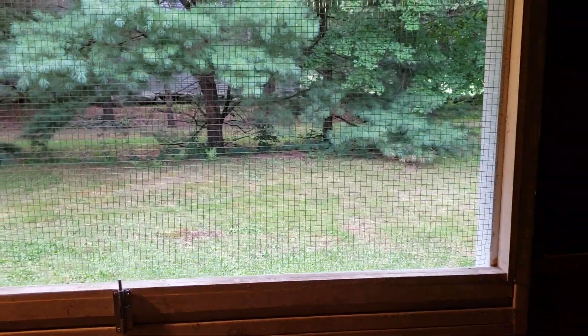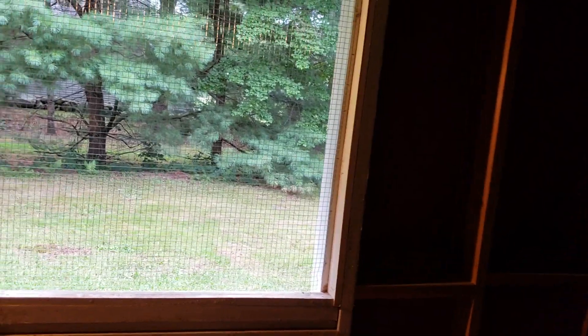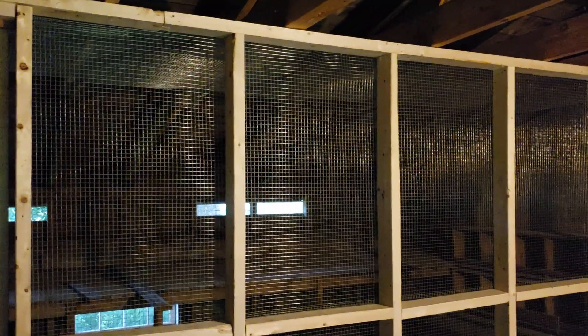What I'll do when the electrical work gets finished is probably put a sealed motor fan in here just to keep the air flowing through in the hot weather and keep them cooler. Not bad — not a bad project at all. Came out good; the door is really pretty cool.